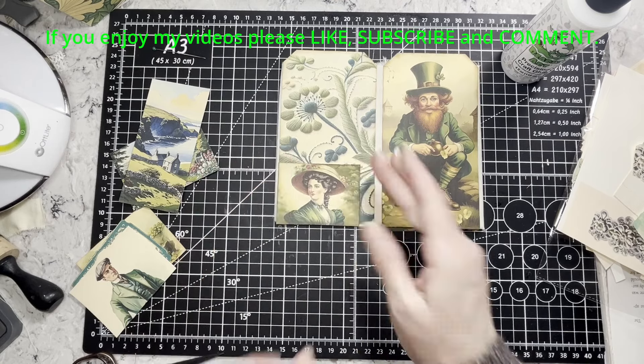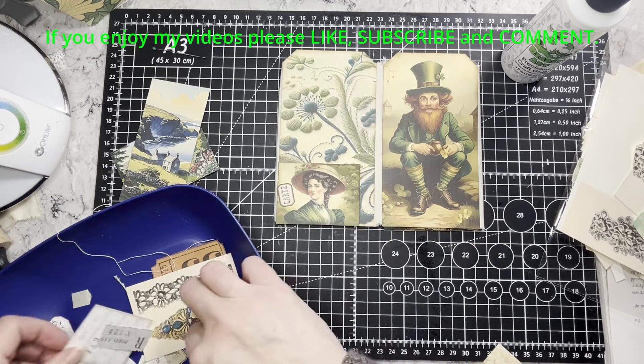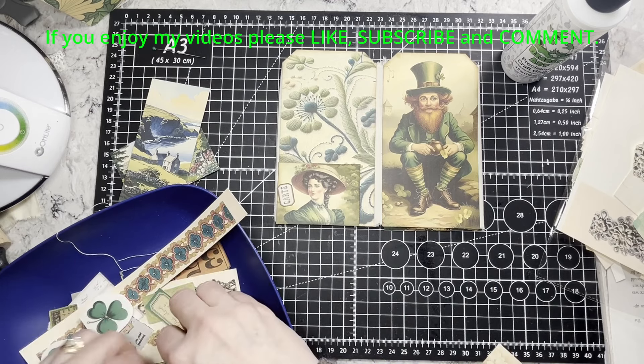I'll just add a few bits kind of like I've been doing to the tags, just for something interesting. I cut some of those Arty Maze bits again — I printed them out small so I could use them easily in a little tag journal like this. I think I linked it in yesterday's video, so if I forget today, these are linked in yesterday's video if you want some fun little bits.